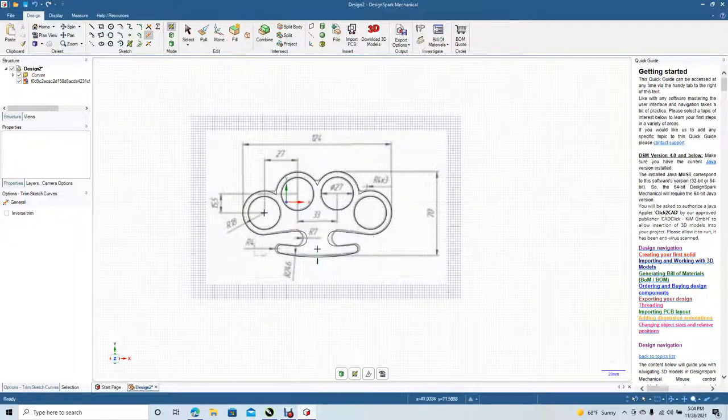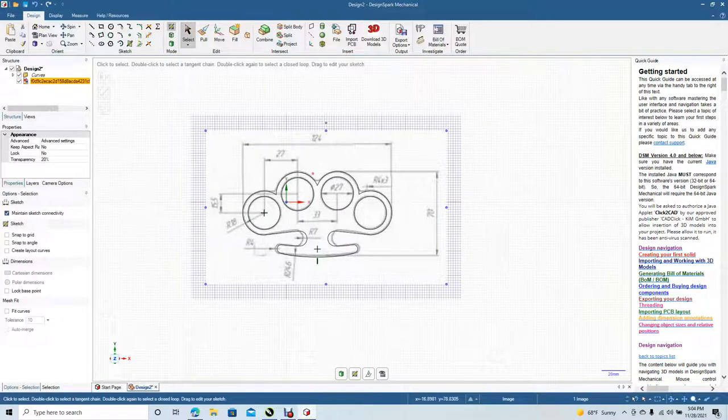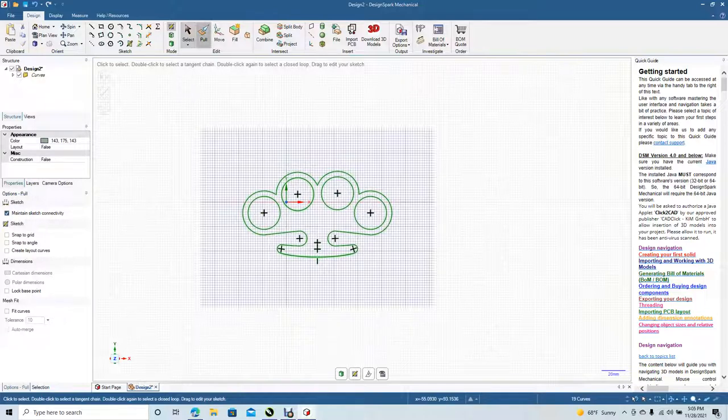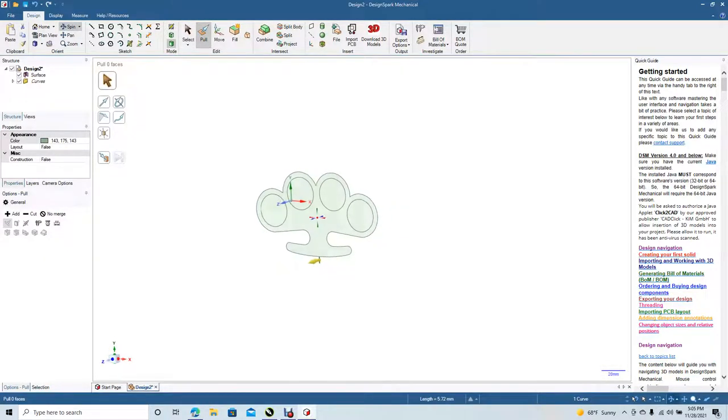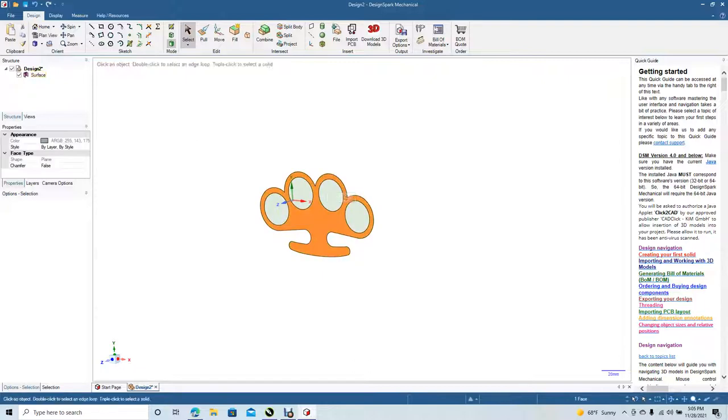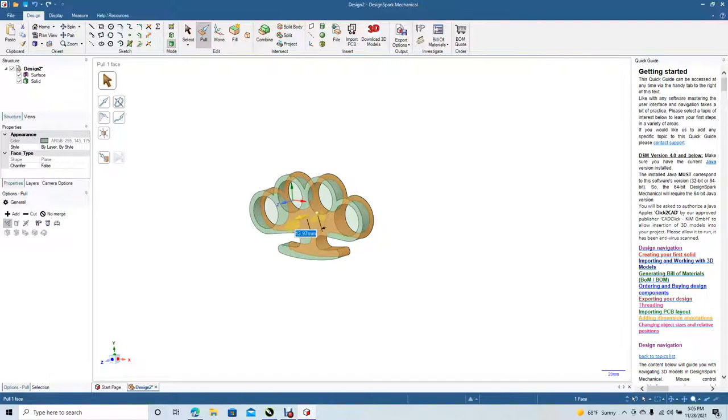Click on the graphic, select it, hit delete. Go ahead and select all of that, go to pull. We're going to spin. We're going to pull this out. Let's get rid of that line there — delete. Pull. Let's pull this out too.